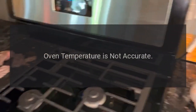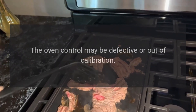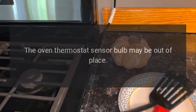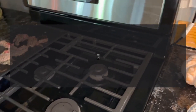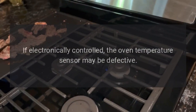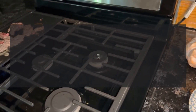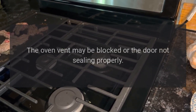Oven temperature is not accurate. The oven control may be defective or out of calibration. The oven thermostat sensor bulb may be out of place. If electronically controlled, the oven temperature sensor may be defective. The oven vent may be blocked or the door not sealing properly.